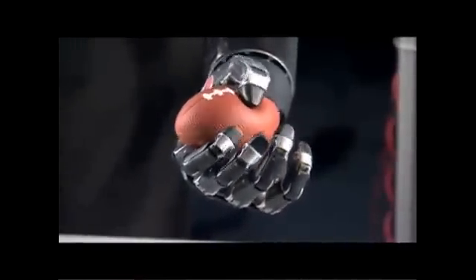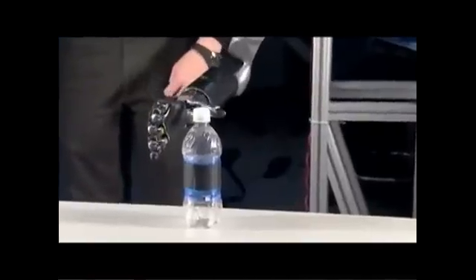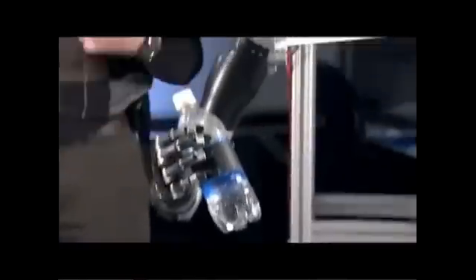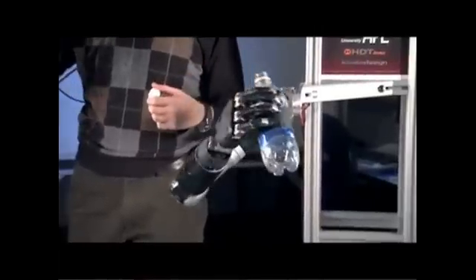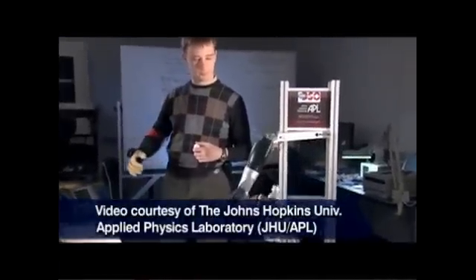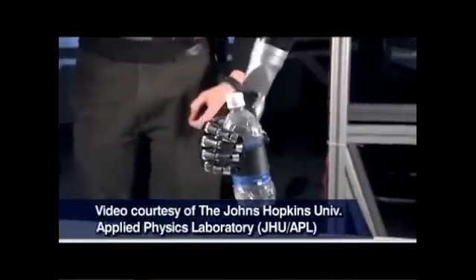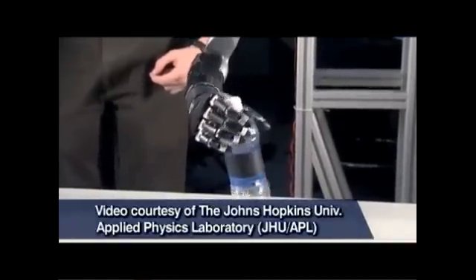A person could use this hand to answer the phone, to feed him or herself, potentially even to get out of bed. This may not seem like much, but imagine being paralyzed from the neck down, not being able to feed yourself — to be outfitted with this arm, if it proves to be of sufficient safety and effectiveness to warrant getting to market, and allowing someone to take a drink of water, something people can't do when they're paralyzed. The potential impact on very basic human functions that make those affected feel like normal people is truly phenomenal to consider.